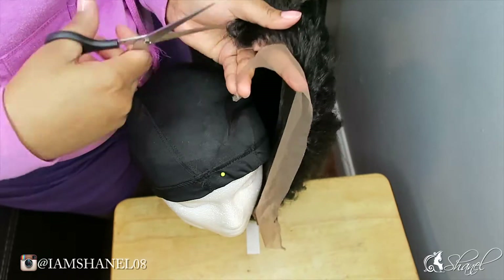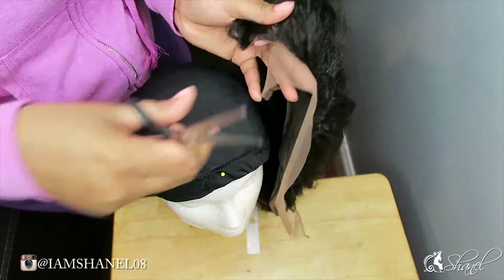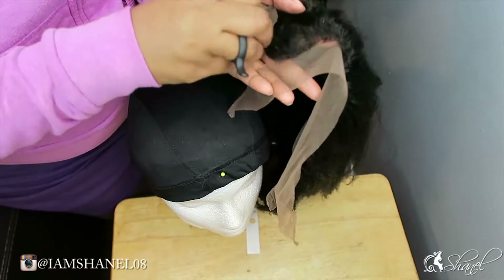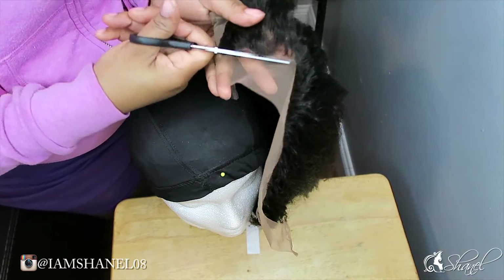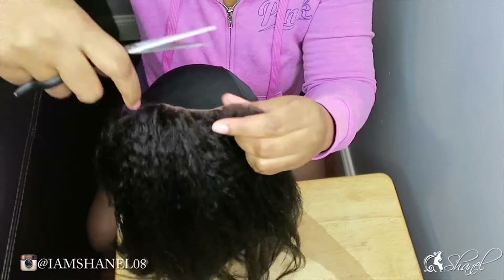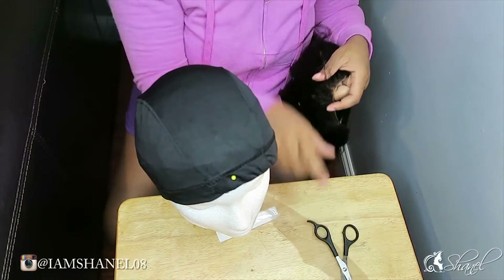Right now I'm just going to cut along the hairline and trim off that extra lace. This closure did come with the dips in the front so I don't have to worry about it being too straight and too unnatural looking. You're just going to cut the lace off from one side to the other.